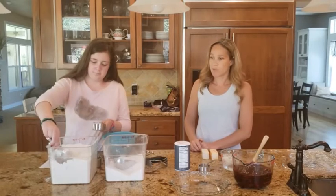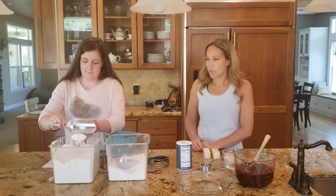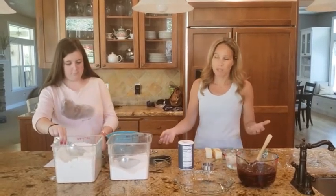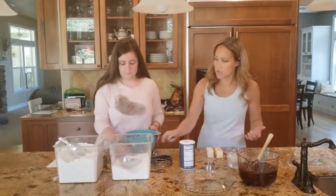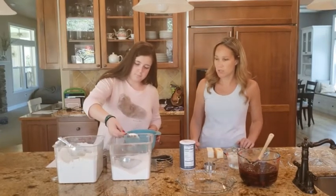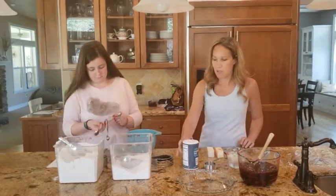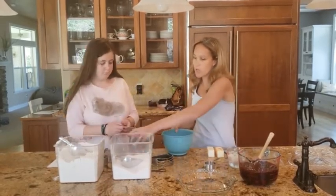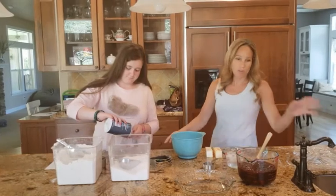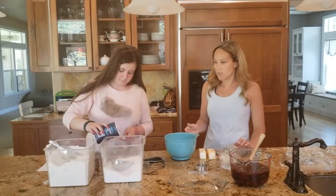That is the proper measuring technique for dry ingredients. Then we're going to do one tablespoon of sugar — for a small quantity like that, you can just reach the spoon right in there, give it a shake, and dump it in. Then a teaspoon of salt — always pour away from your bowl so that if you accidentally pour extra, it lands on the counter instead of in the rest of your ingredients.